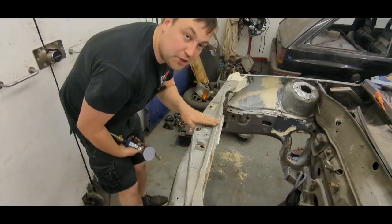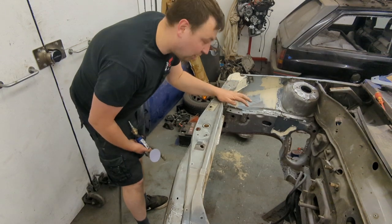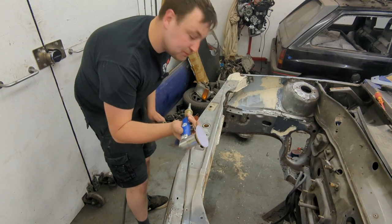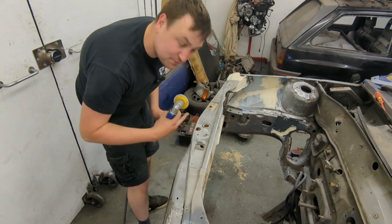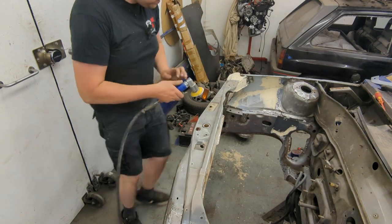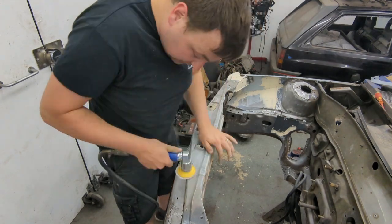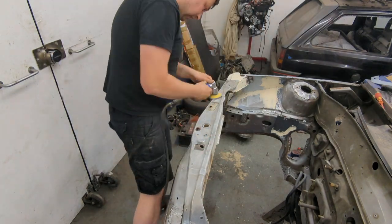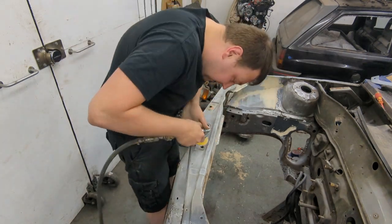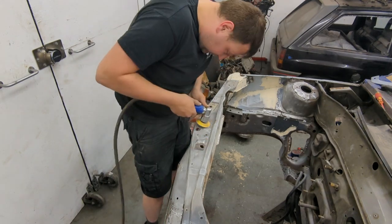The plan is to high build prime the whole engine bay. I'm going to Gravitex the bottom half — the lower bits — but the top half I want to look really nice. I'm using some 240 grit just to go over this and get rid of some surface rust, then it'll be ready for painting. I bought this little DA sander really cheaply off eBay — about 35 quid — it's an absolute bargain and really good for getting into awkward areas. I'm concentrating on the top half of the bay as that's the bit you can see the most of.